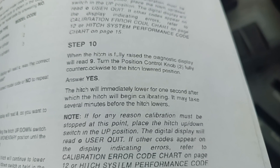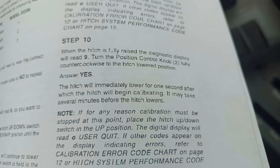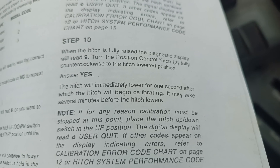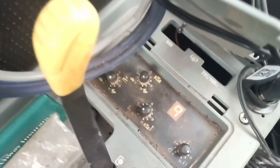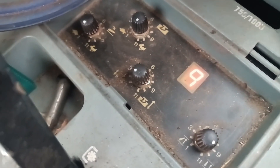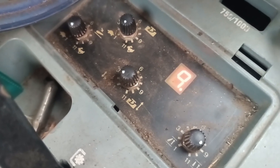As it states here, the hitch will immediately lower for one second, after which the hitch will begin calibrating and may take several minutes before the hitch lowers. Mine lowered pretty much all the way, but it's going to continue to do its calibration, as we can see by the flashing light. The flashing light stopped beside my nine — she's still calibrating.